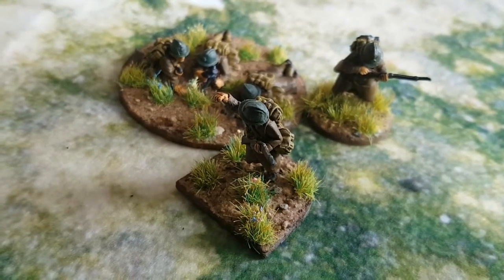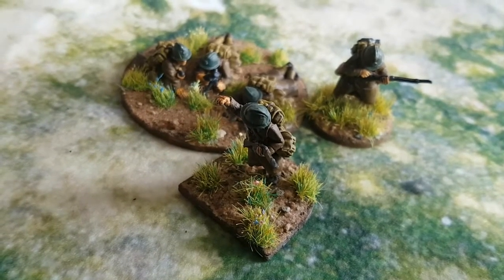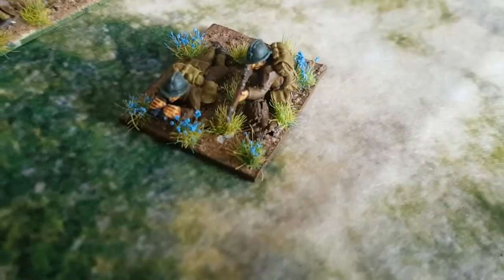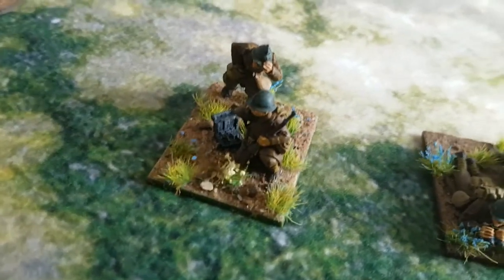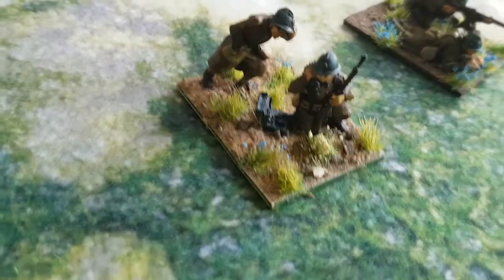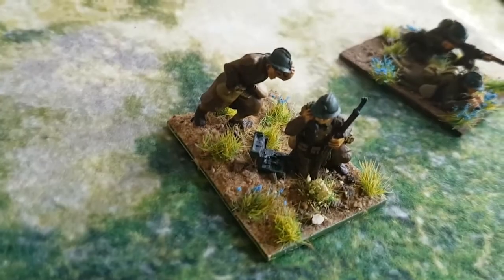I did consider putting the mortar crew on a semi-circular base as well but decided in the end they didn't really need it. Sniper in a nice blue field with his observer to help him out. The forward observation team — these guys are calling in, I think it's an 80mm mortar, off table.